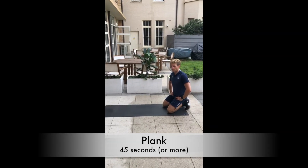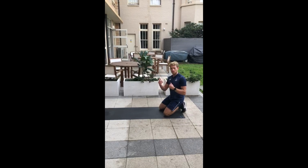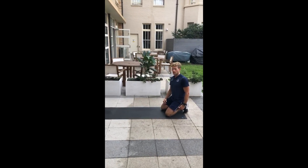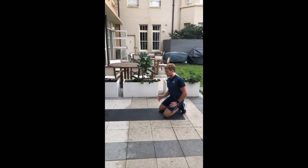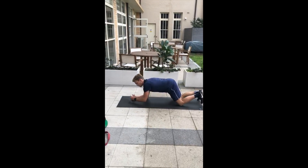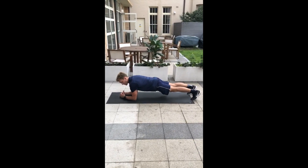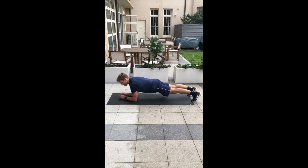Next up we have a plank again. We're going to make it a much more active plank by pulling our elbows and our toes towards each other to really engage the abs. We're going to try and increase the duration of the plank to 45 seconds or above. It will look the same, but it will feel differently in that I'm pulling the elbows and the toes together and holding for at least 45 seconds.